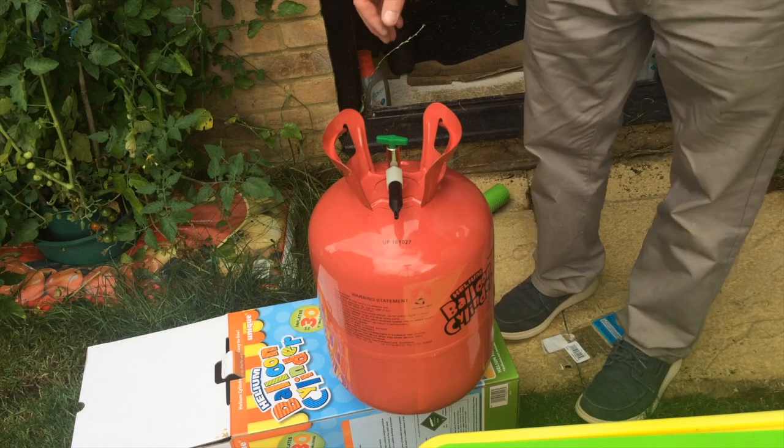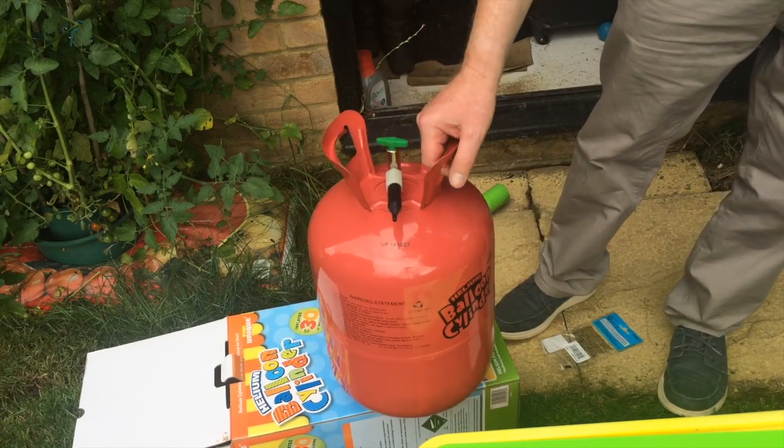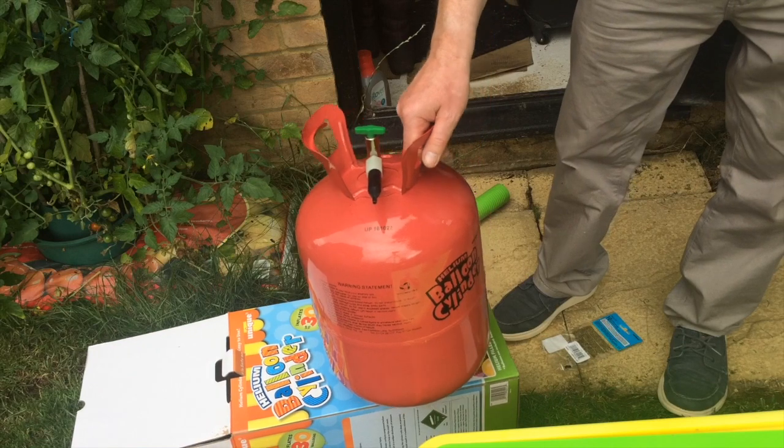I hope you find that useful — I certainly did. I was about to get rid of this because I thought I'd wasted a lot of money. It looks like it's real helium! Thanks for watching. Bye.